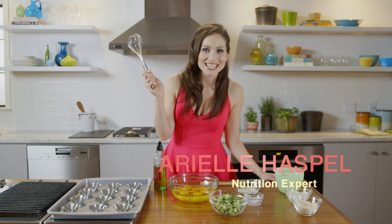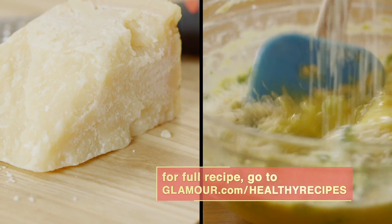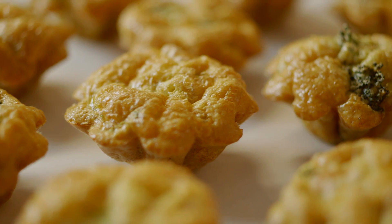Let's get this party started. Today we're making broccoli cheese tarts. These are high in protein, fiber and calcium, so they're way better for you than the usual fat-filled party finger foods.